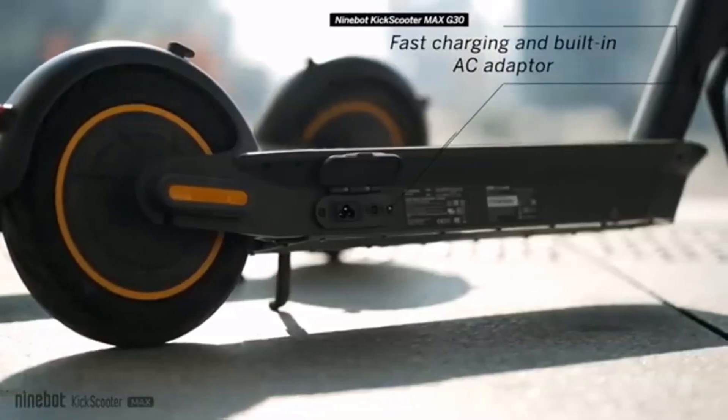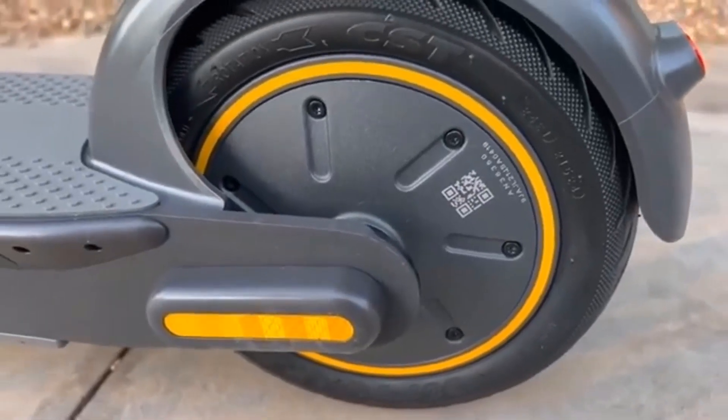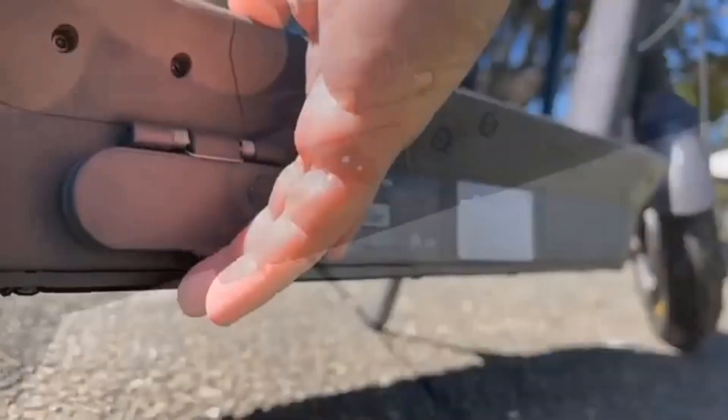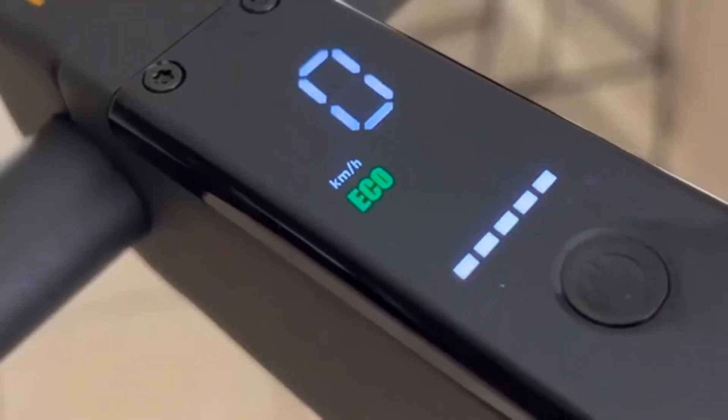Today we will be reviewing the Ninebot Max G30LP. Let's get the basic specs out of the way. The G30LP has extremely solid build quality, great power management, super braking distance, and very capable top speed.